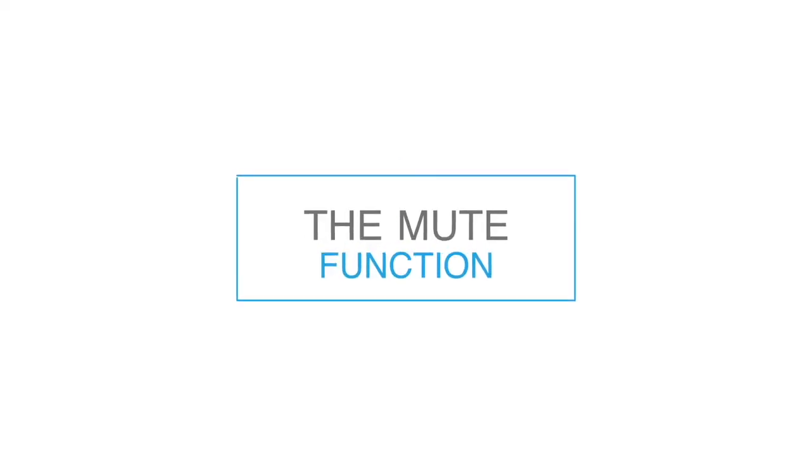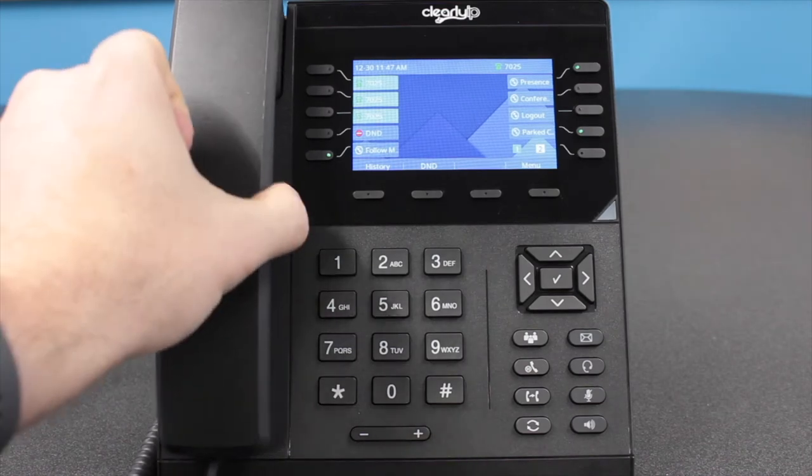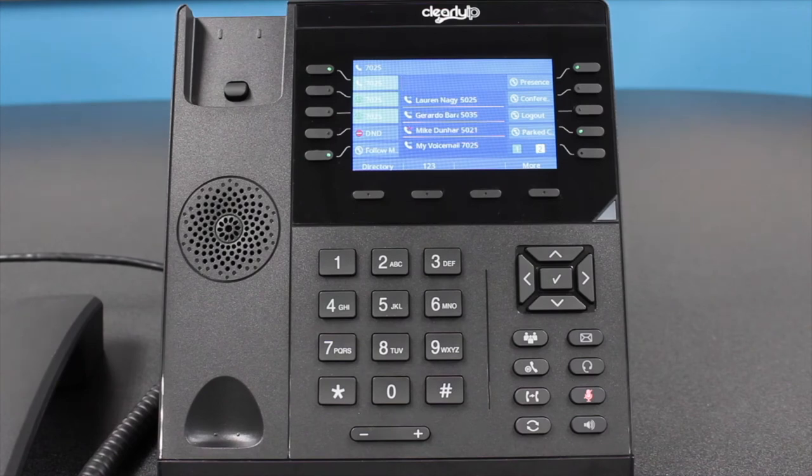The mute function allows you to stop transmitting your voice to the person on the call with you. Unlike placing the call on hold, you will still be able to hear them if they are speaking, but they will not be able to hear you. To initiate the mute function, press the Mute button located to the right of the dial pad. To unmute yourself, press the button again.